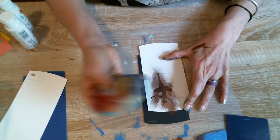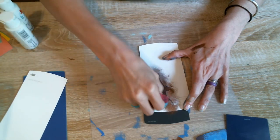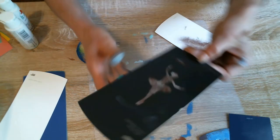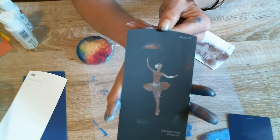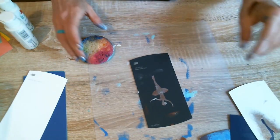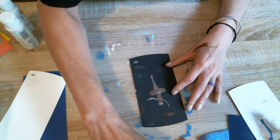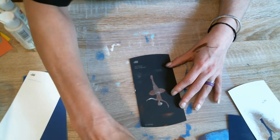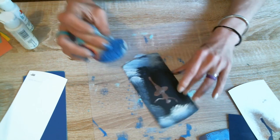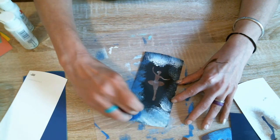It might even mix with some of the paint that's already on here — why not? Makes it even better. We've got this beautiful ballerina — look at her, she is beautiful. She's sitting on the very top there. So what we're going to do is we're going to dress that outside up. We're going to use a little bit of this vanilla and this blue and we are going to just stipple on the background. It's like she's floating on water.